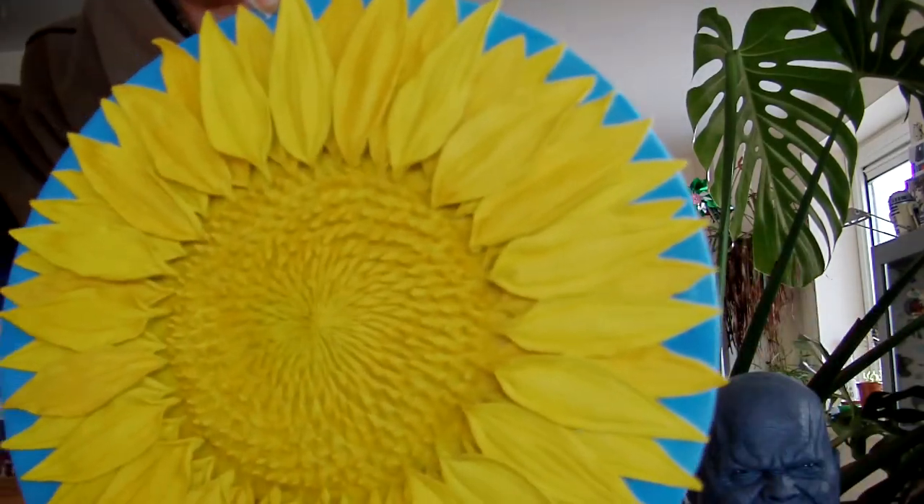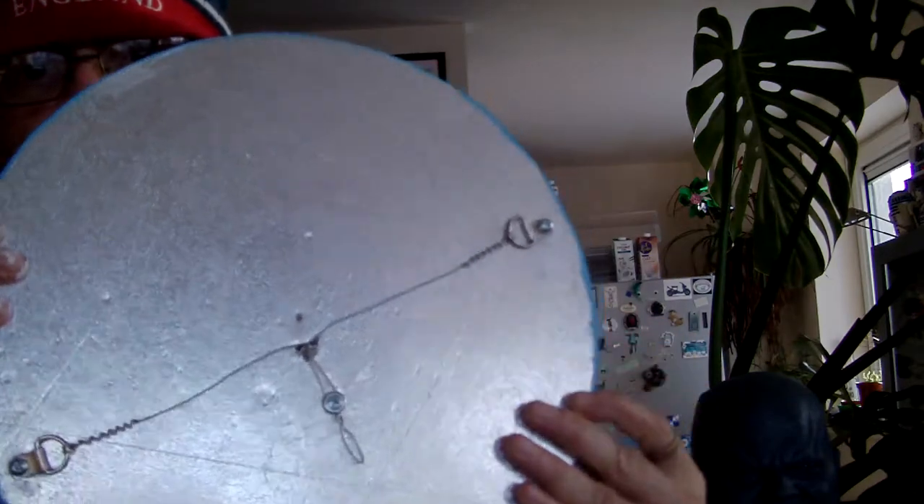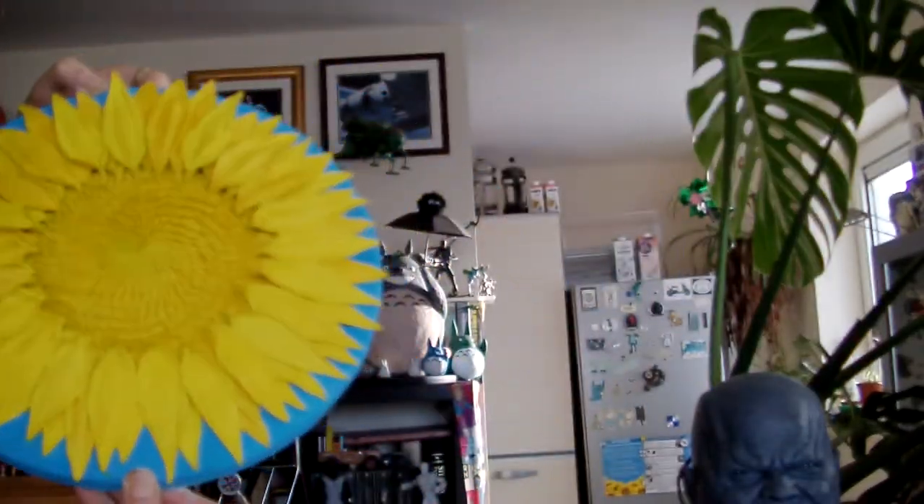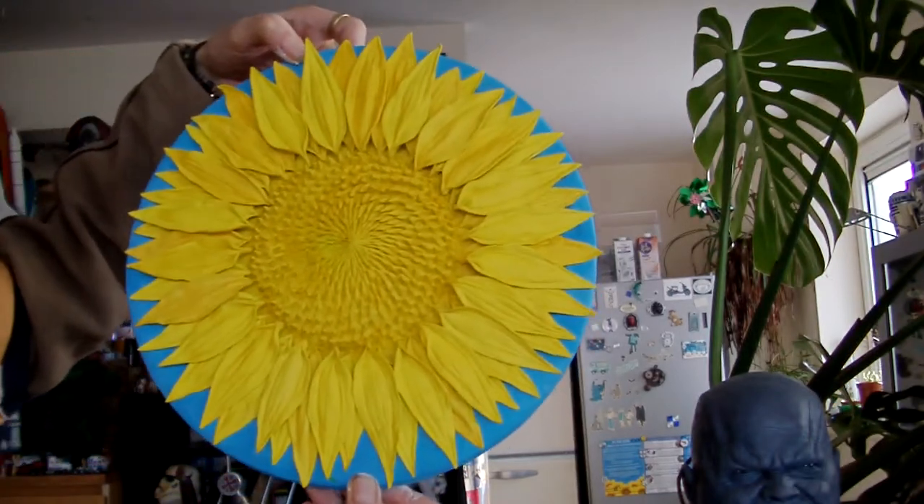Hello, welcome to part 17 of my sunflower sculpture. I'm just going to hold it up this way so I can show you that it's all stuck down now. Here's the hook thing on the back and it hangs nicely on the wall. Here we are, that's what it looks like.